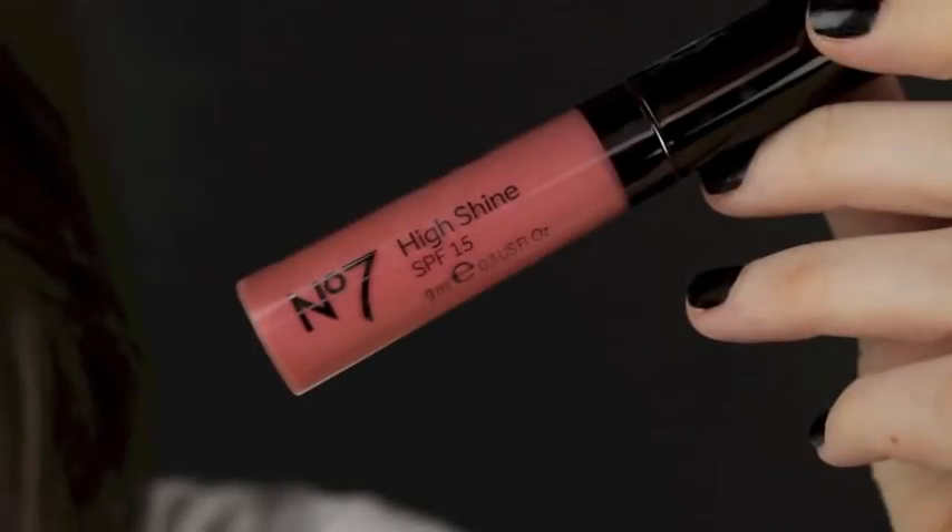Now we're going to move on to the face. I'm taking that blusher I used in the crease of the eye and applying it on the apples of my cheeks, blending the colour backwards. I'm not using any contour colour, only a highlighter — I want to keep the makeup look very soft and girly. I'm taking a nude gloss now and that's going to finish off the entire makeup look and tie it nicely together.